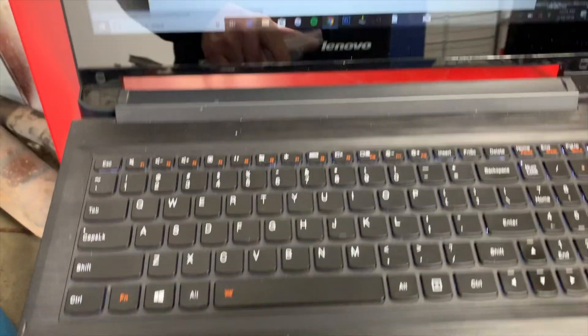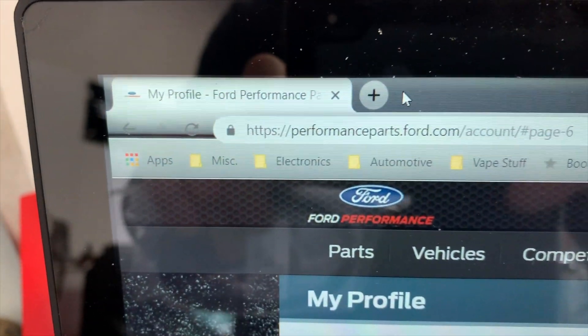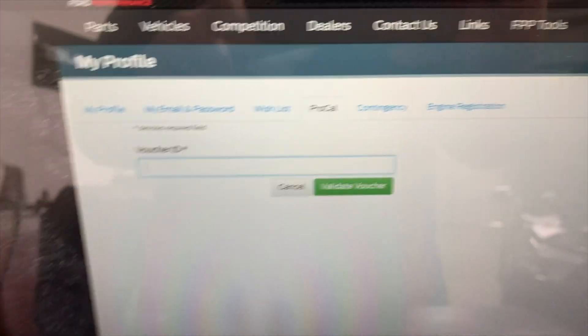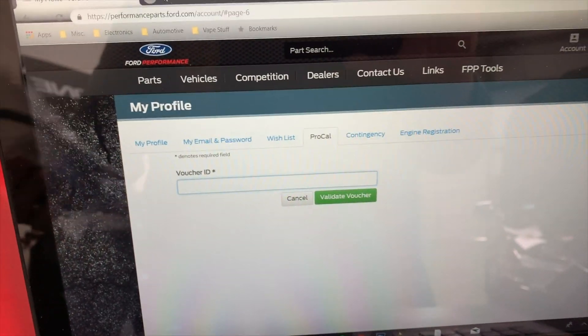Get your laptop connected to the internet. Just go to performanceparts.ford.com and set up your online account. The parts all come with a voucher ID, so you get that all set up. Then you can actually, over the internet, reflash the PCM so it actually knows the changes.